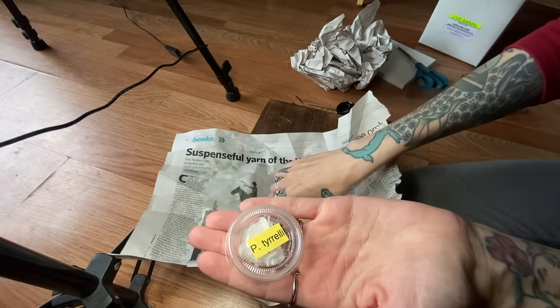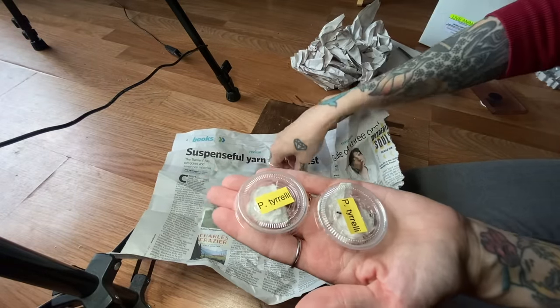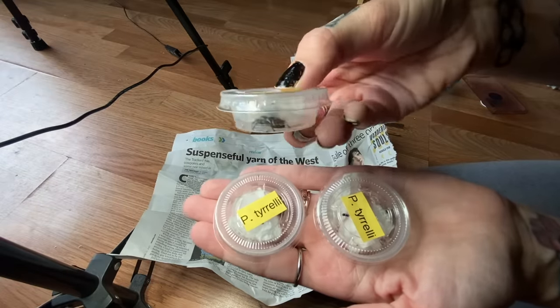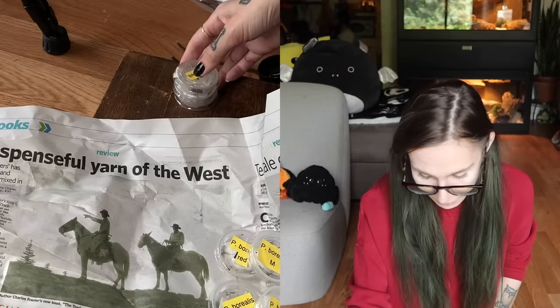Phidippus tyrelli. I've never kept this species. They are so cute, I can already tell. Look at that abdomen. These are going to be fun. I bet they're very quick.